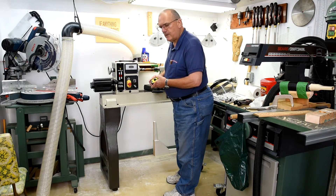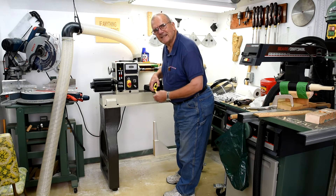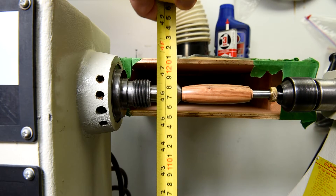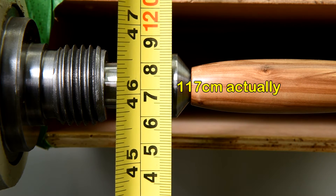So David, you're asking about the height of the spindle from the floor. Let's measure it. Looks like it's about a hundred and seventeen and a half centimeters right to the cement floor.